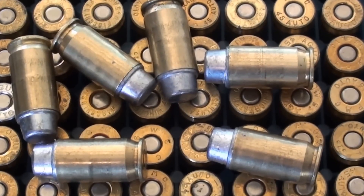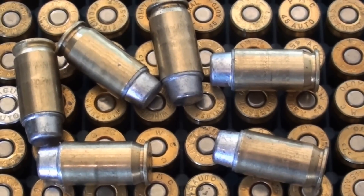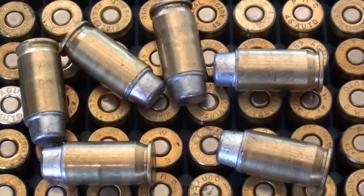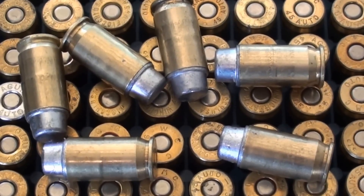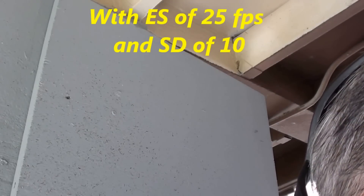What we have here is a load of 4.7 grains of Promo powder behind that 262 grain semi-wad cutter bullet. We've already chronographed them at 878 feet per second, but here's what it looks like firing.